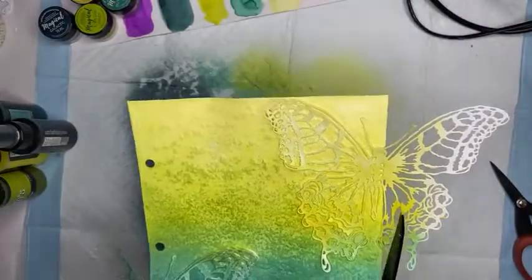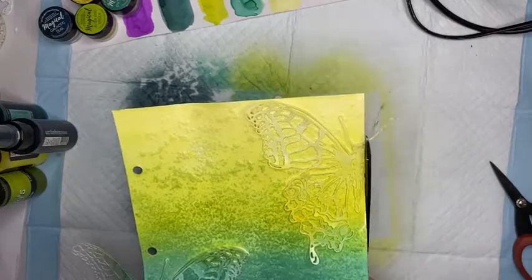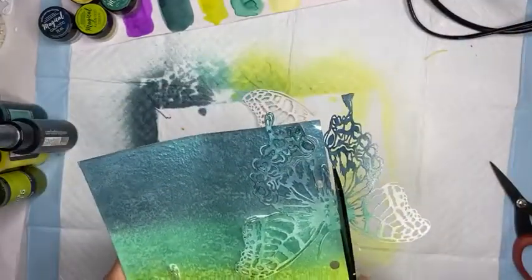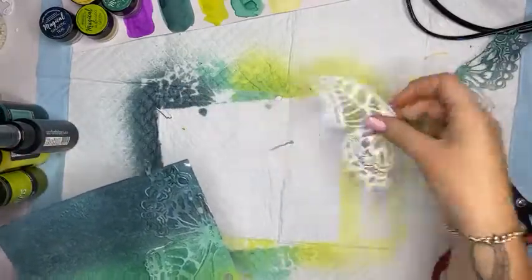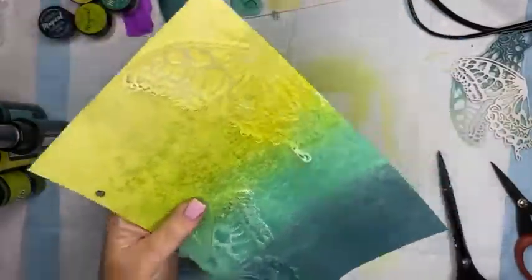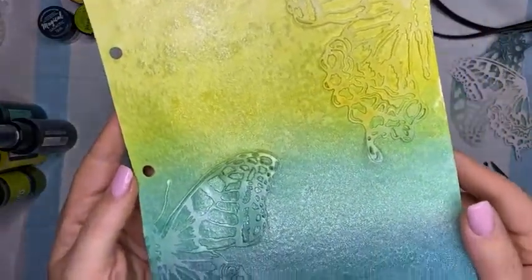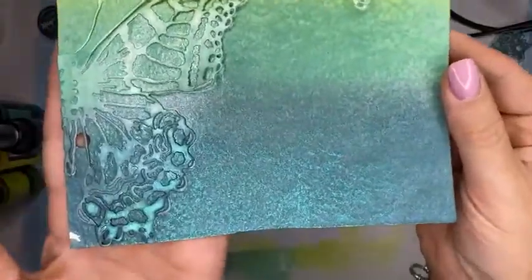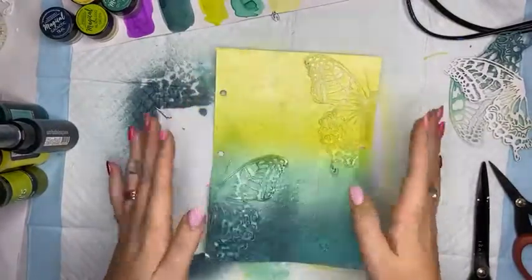I'm going to be a little brutal here and cut off a wing - shazam! Cut off this wing - shazam! I may use those again. I'm going to bring that up to camera so you can see that lovely shimmer and those gorgeous colors. It's working for me!